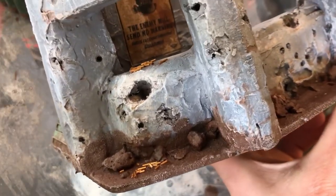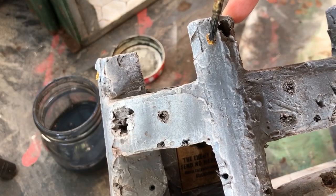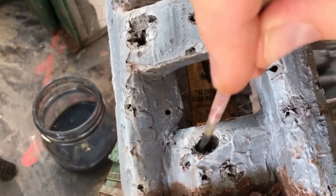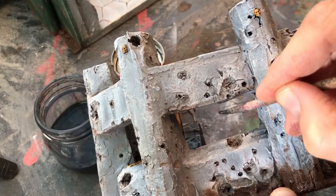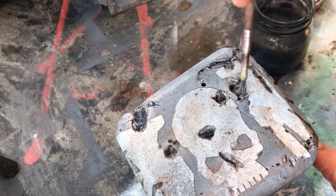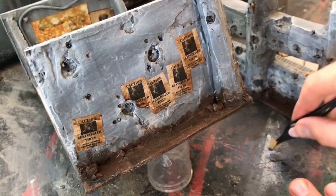You can see the PVA glue there — it dries clear, holds everything together. Now I'm using a dark wash — I did make this myself using some black ink — and I'm just adding extra to the skulls and some of the bullet holes. Just some grime, some smoke — it's going to be a bit messy.